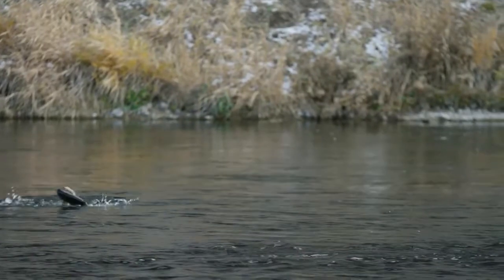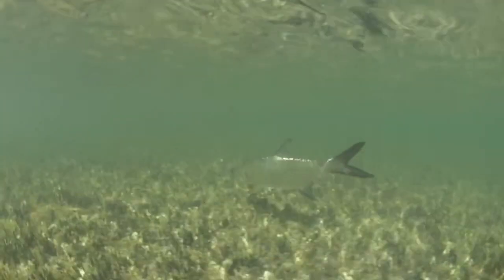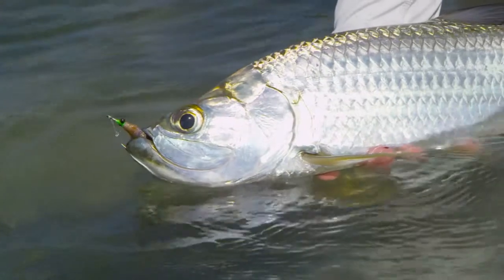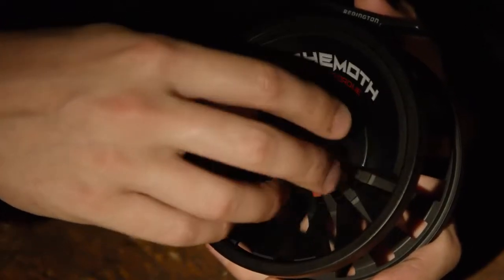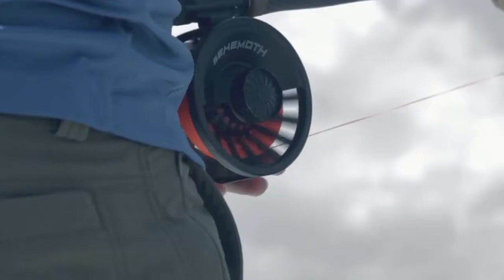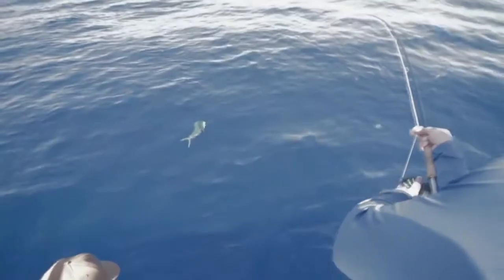The semi-solid rear frame on the Behemoth allows for increased durability and prevents torsion when fighting larger fish on this high-powered system. The oversized aluminium drag knob is another industry first and allows for a greater range in your drag and better control when playing your fish.